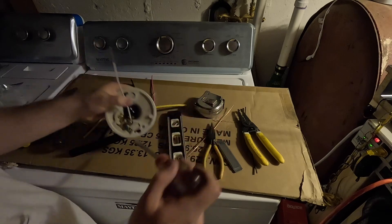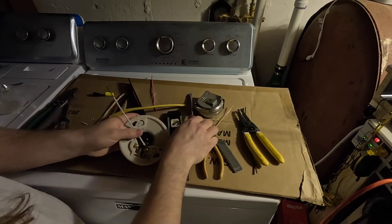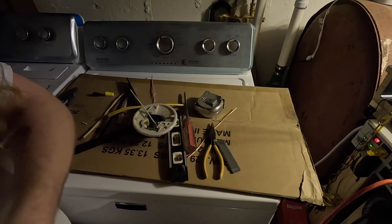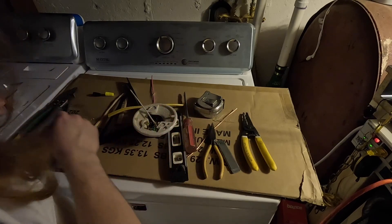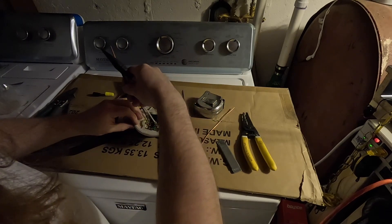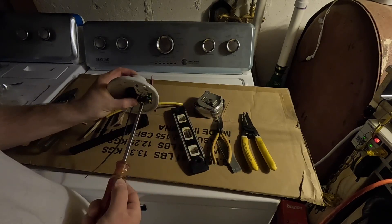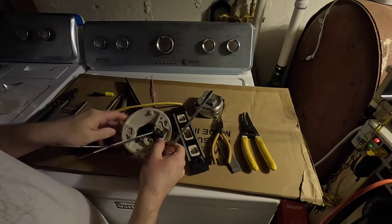Okay, so there's a proper connection on the common. All these loose connections around here is really some scary stuff because that's how you get electrical fires. Okay, and there's a good connection on the high side.